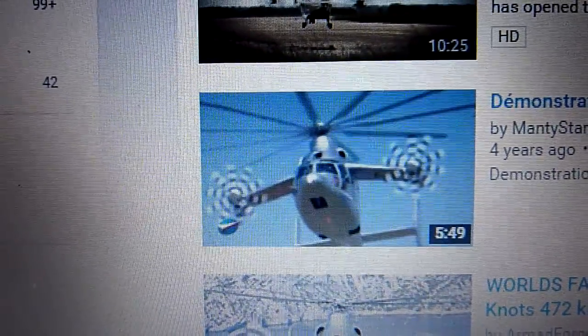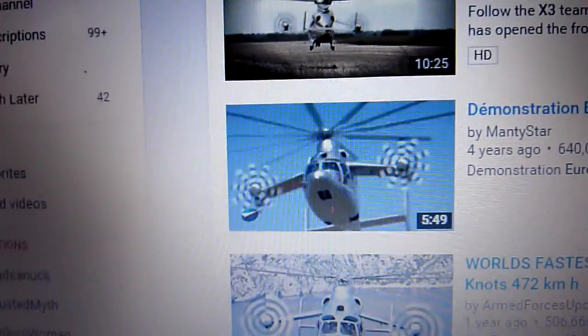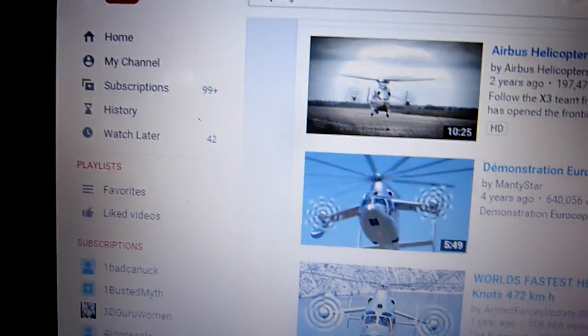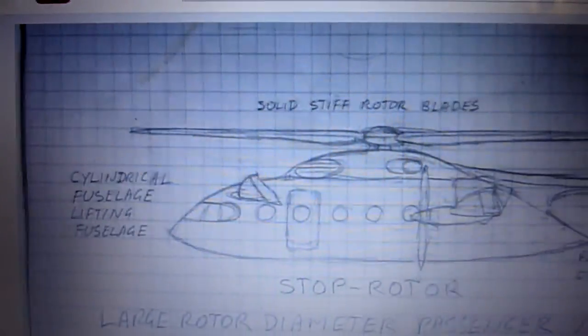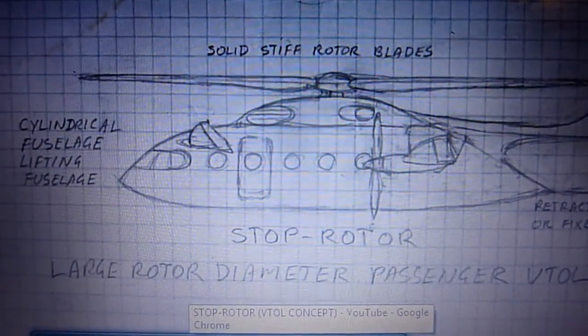Obviously it's the spinning rotor drag that's slowing it down. So if you stop the rotor it's going to slow things down a bit but not as much as that. There's going to be a lot less power required to get to 300 miles an hour. There it is again in my plane — just a quick show. Based on the Evante.